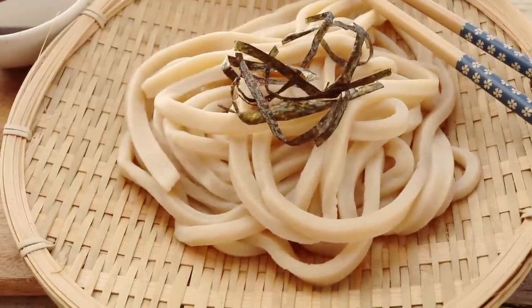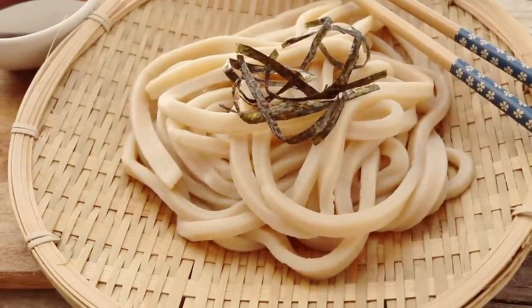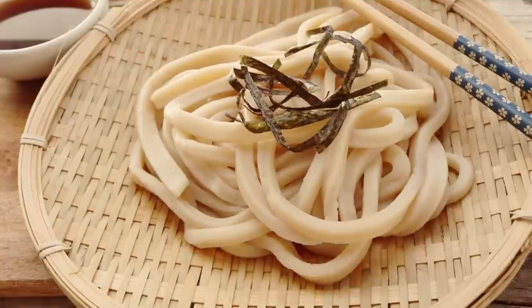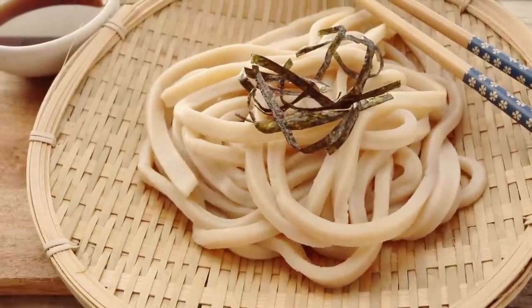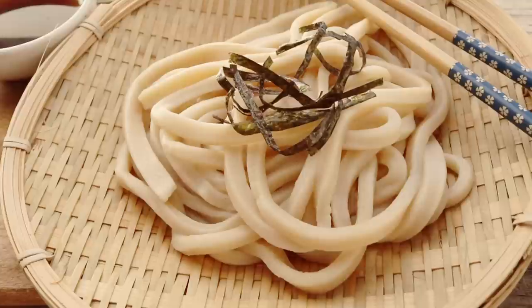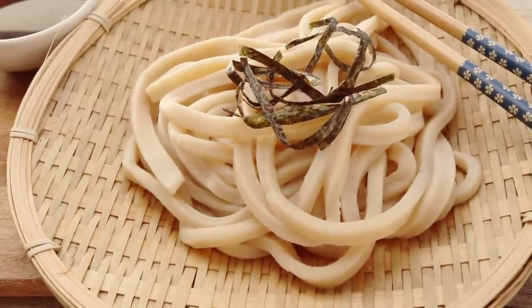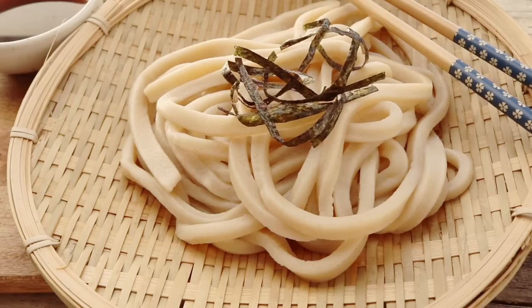Anyways, I hope you all enjoyed that udon recipe, and next time when you're in a pinch know that you can make these from scratch. As usual, if you want to see more recipes like this please remember to hit that like and subscribe button, and I will see you guys all again next time. Bye!